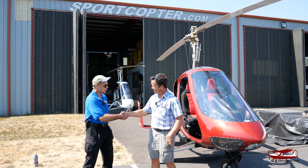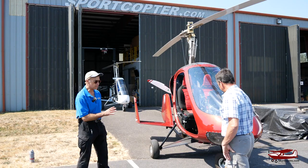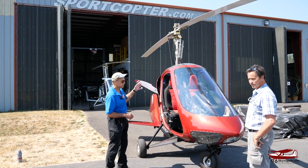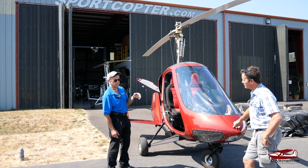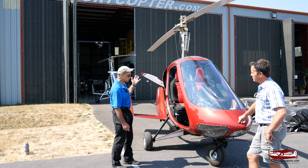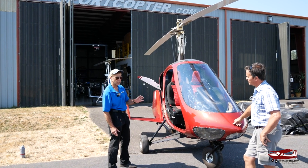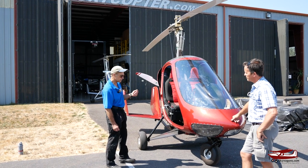Thanks very much for having us again. The unique feature — of course, it's a gyroplane. The blades are not powered, but we have a pre-rotator. Depending on the blade, we can get up to 350 RPM — that's way above flight speed. Flight speed is generally about 330 RPM. But these blades will actually break ground at 275. That's pretty amazing, and that's one of the reasons this machine takes off so fast and performs like it does.